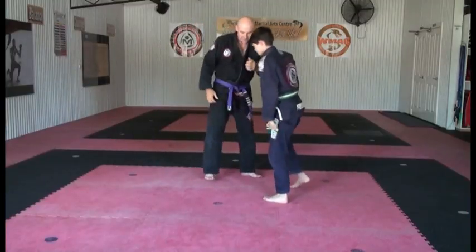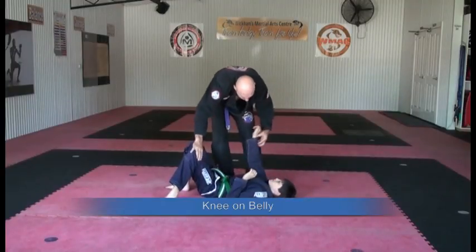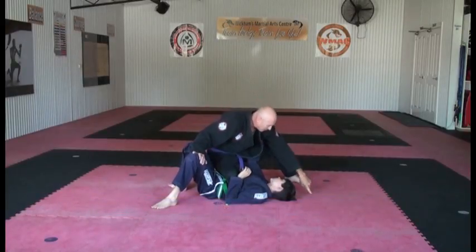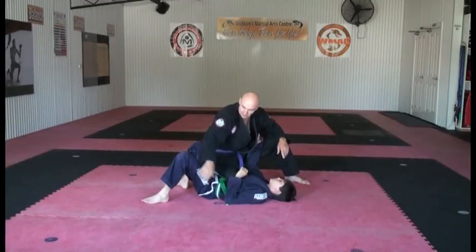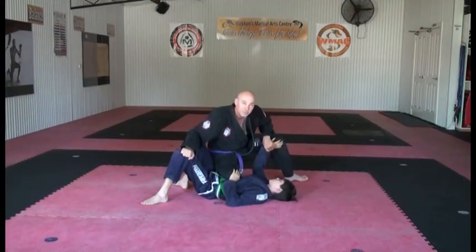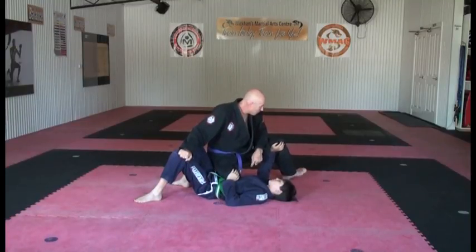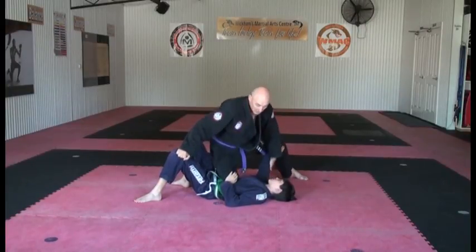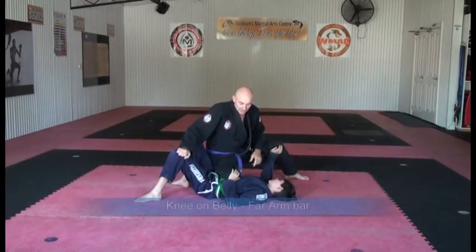Next one is knee on belly. I place my knee on his belly. This foot here can be anywhere from his head all the way around. I can grab hold of the belt, grab hold of the arm, and grab hold of here. Mitchell is placing his hands in, defending himself. With knee on belly, I've got my weight down in the middle, but to put more pressure on I put my leg down here and sit up a little bit. I can keep low but here I've got a lot more weight on his belly.